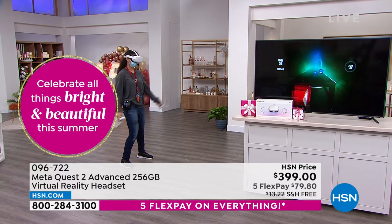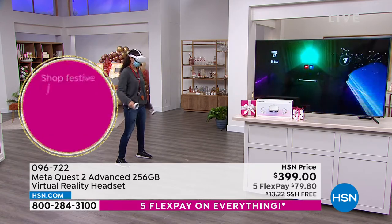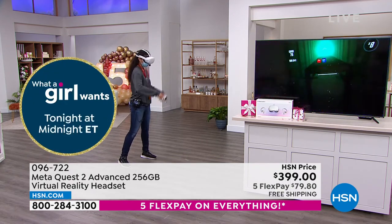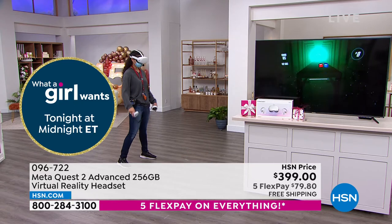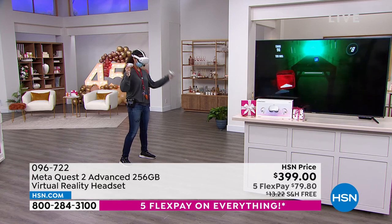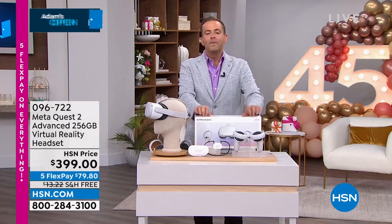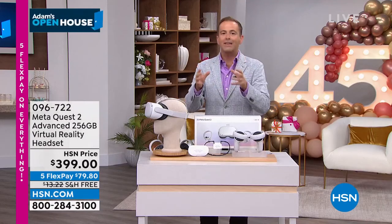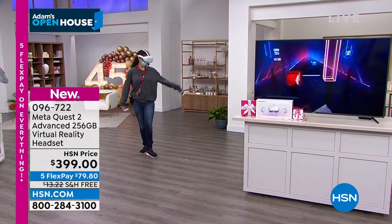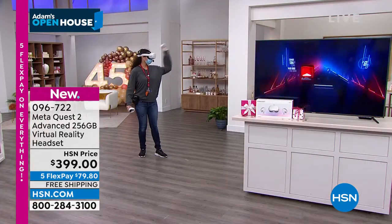There's a line here in the studio — all day yesterday and the day before — for folks to try it. Why us, why now? We are, to my knowledge, the only place in America that has it on flex pay — five flex payments of $79.80. Let me be clear: you can buy this elsewhere for the same price, but we have mega advantages. First, flex pay — get this home for a fifth of the price on any major credit or debit card. We send it right out, free shipping.